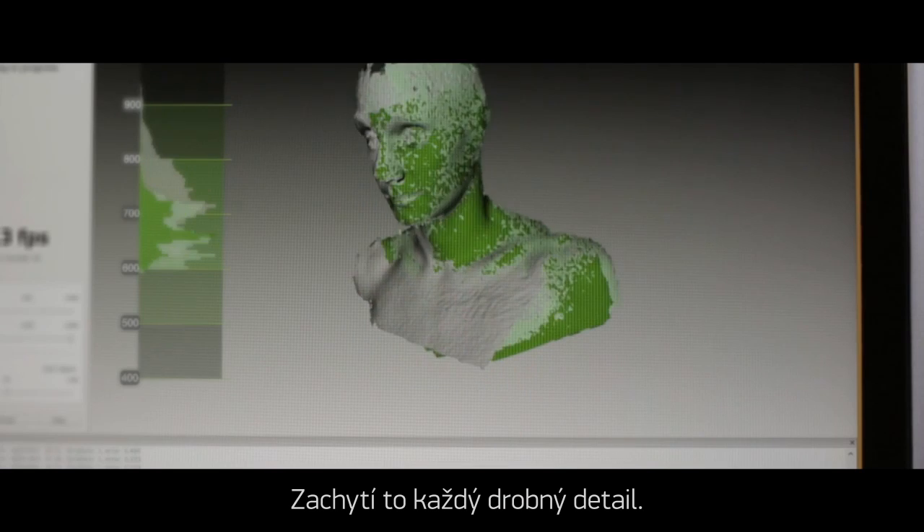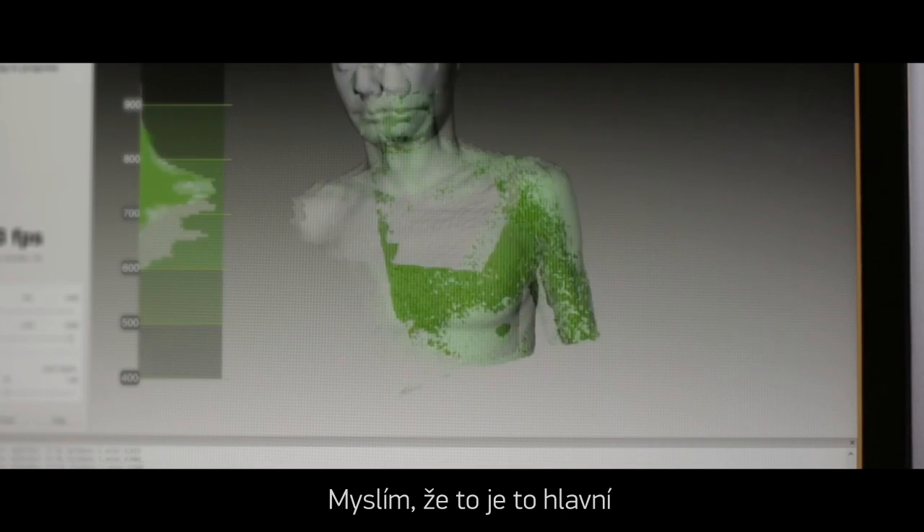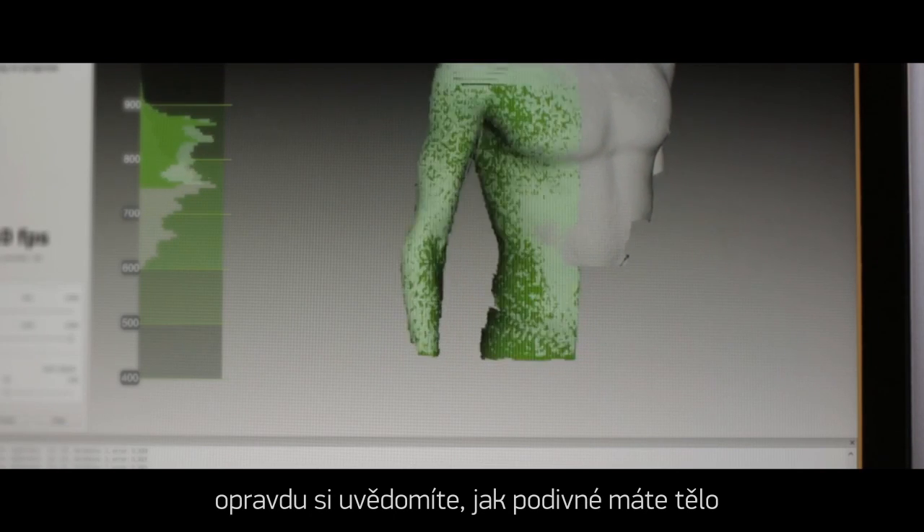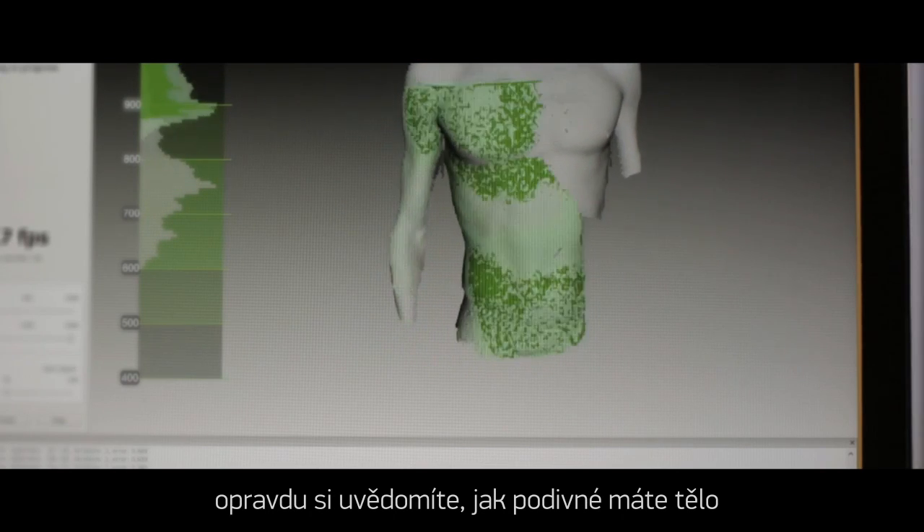It picks up every little detail — that's the key thing. You can see the definition, bits of bone sticking out, and you realize how weird your body actually is.